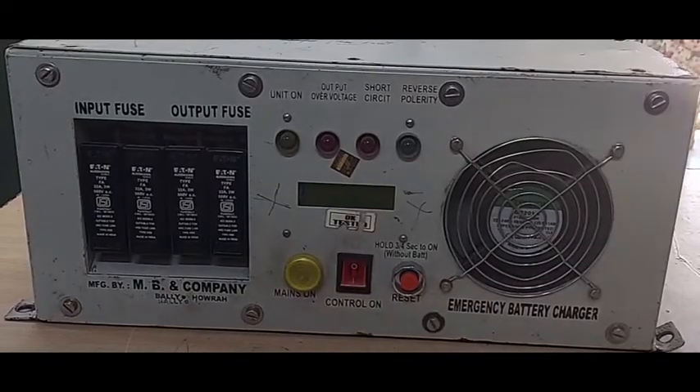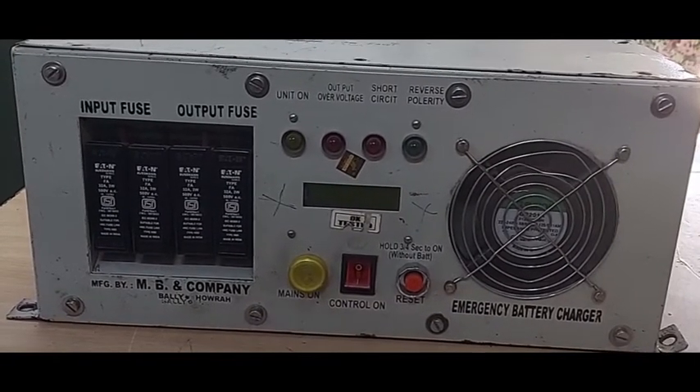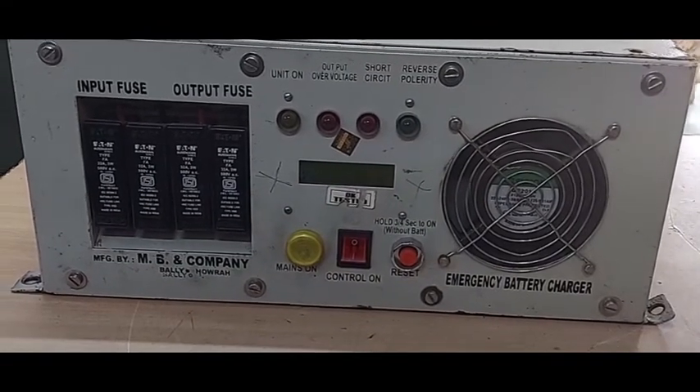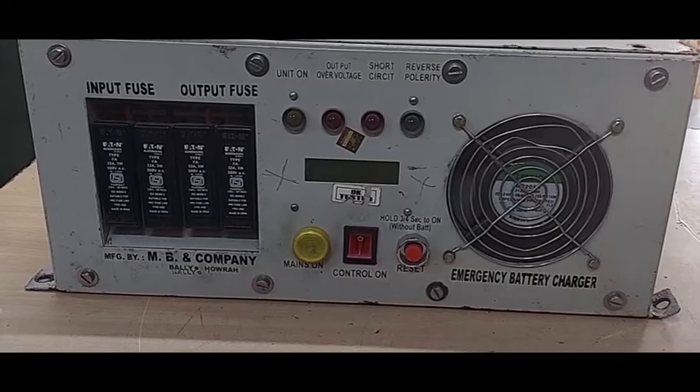Every EBC has voltage and current potentiometer to set the current and voltage reference values. Here, a MBMake EBC is shown for example.